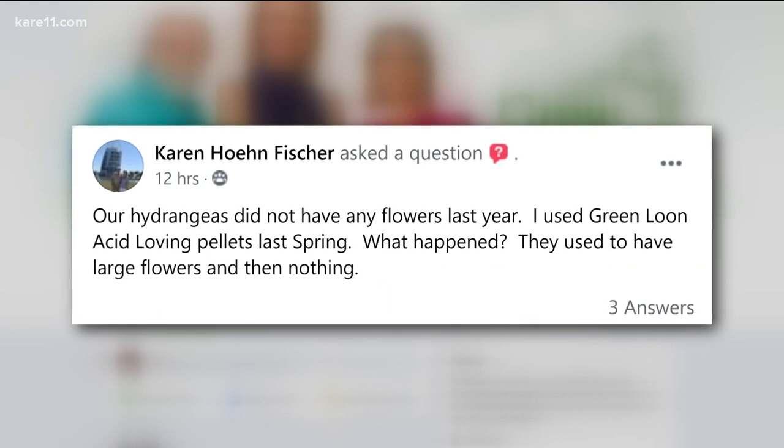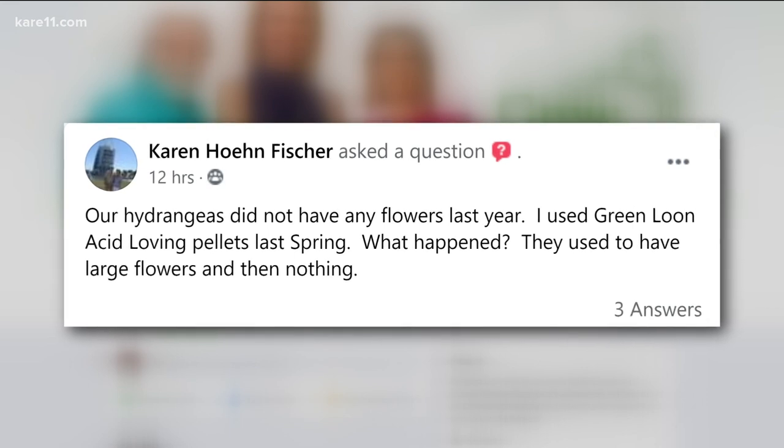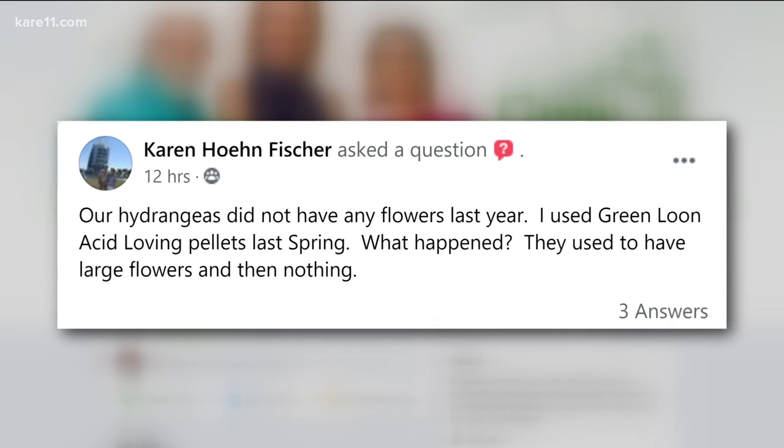All right, we got questions, Bob. Karen says that her hydrangeas did not have any flowers last year and she used green look acid loving pellets last spring. Could that be the reason she's wondering about her hydrangeas?